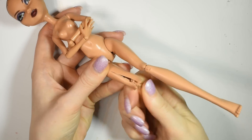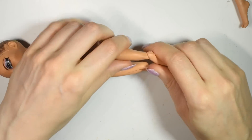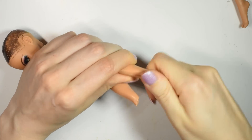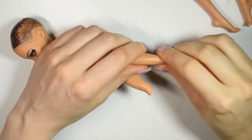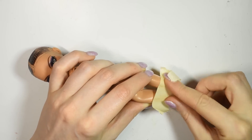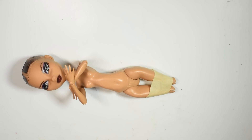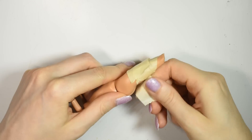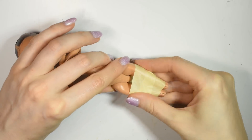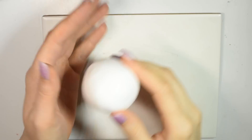Next we want to remove the broken leg as well as the bottom part of the other leg. Then I used a few pieces of masking tape to stick the legs together.